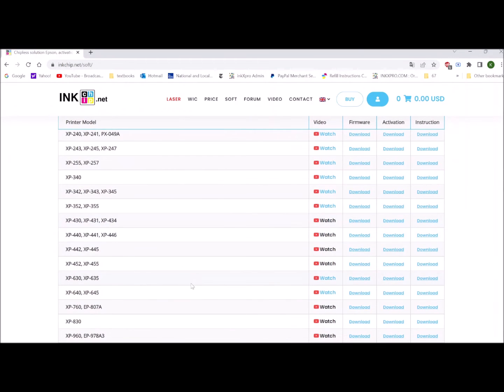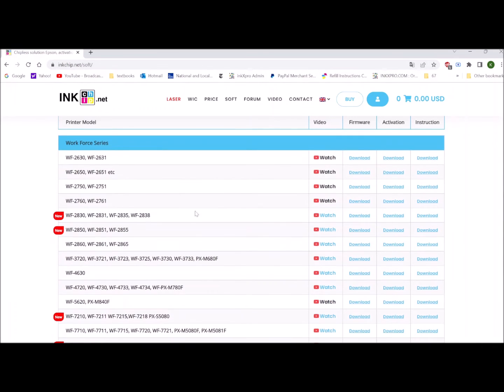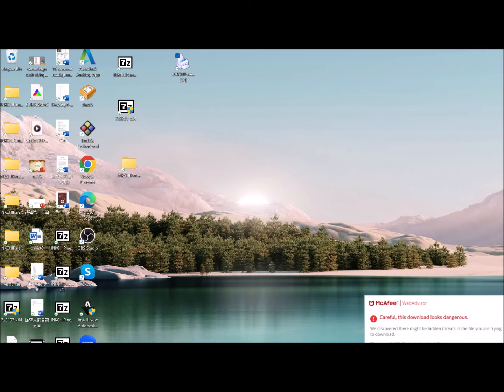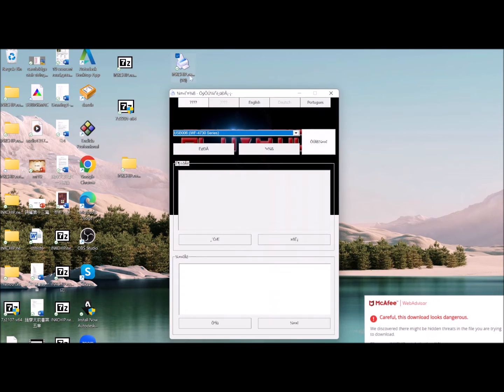Now it's time to do the activation. We need to go back to this page to download the activation software for the 4730. Click download to your desktop. Double click it, choose English, and you will see your printer model here. Click Activate Online.